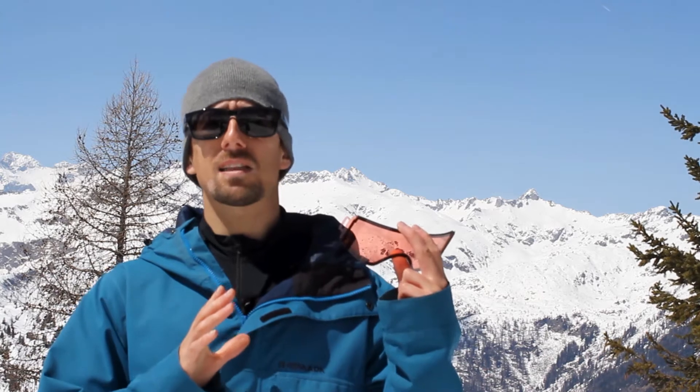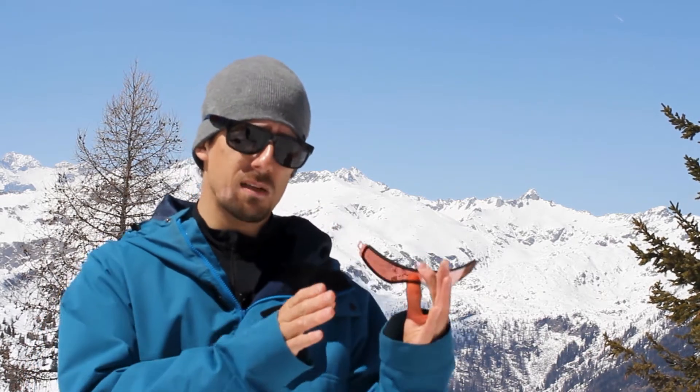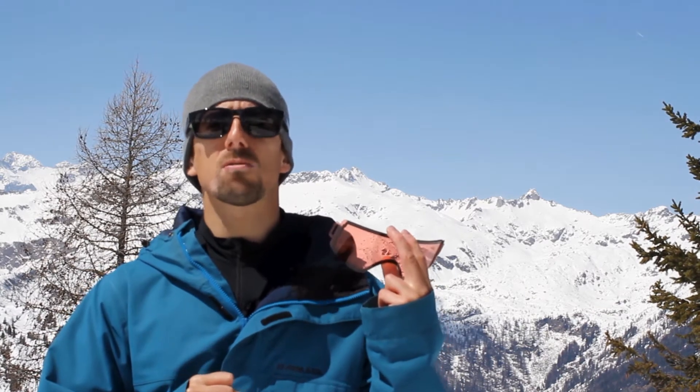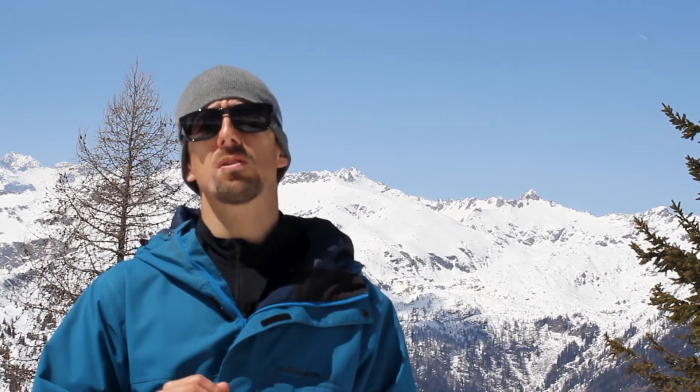What's special about this lens compared to the other ones available on the market? Well, it's fairly easy to say. The special thing is that we give you two lenses: one for nice and sunny weather conditions that allows you to see colors in a natural way, and one for bad weather conditions that is ready to help you when your eyes really need help in perceiving the shape of the ground.